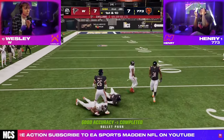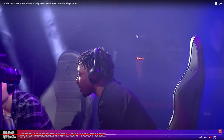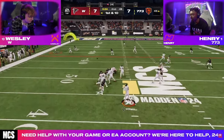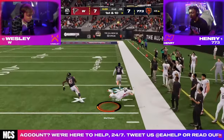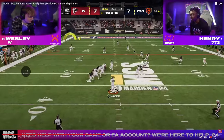He almost gets an interception right here, but Wesley is able to complete the pass. On this drive — right after Henry threw his interception — this is a gotta-have-it, must-stop drive. Here's the interception, and he ends up getting the pick six. Obviously it goes crazy, it's a huge play in the game, and we're going to go over the exact specific adjustments that he ended up doing.